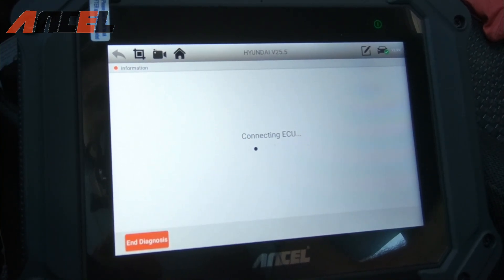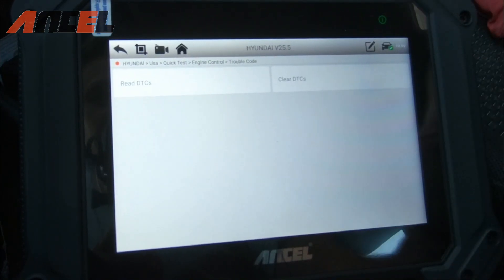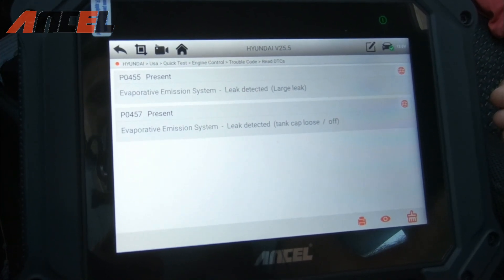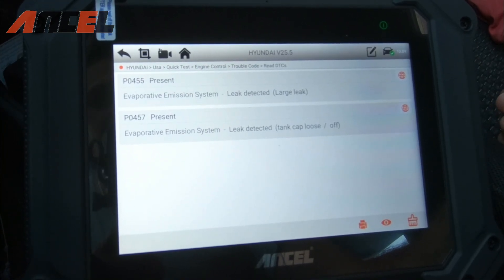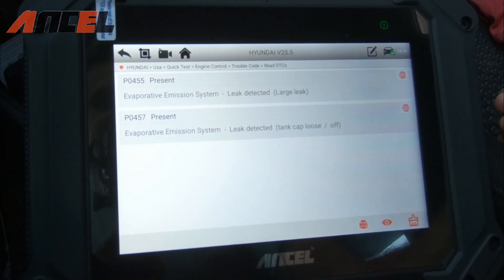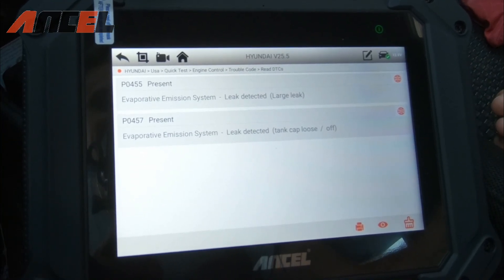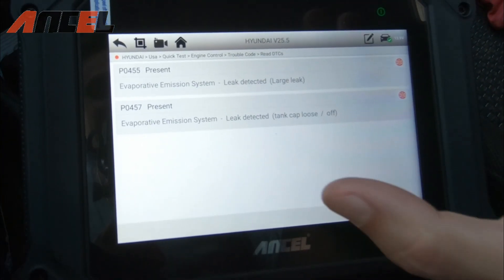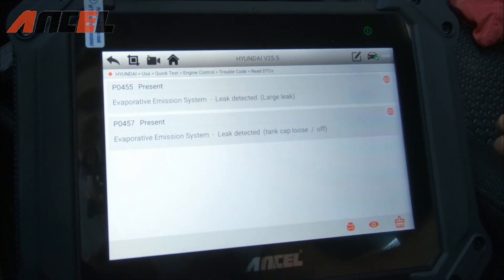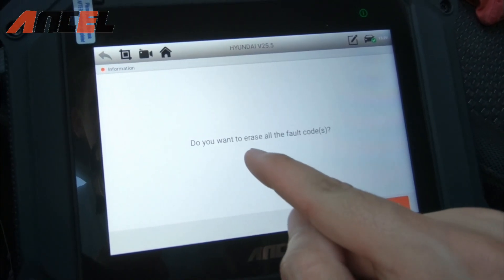We go to Trouble Codes and read the DTCs. We get two codes: P0455 and P0457, which both indicate a leak in the EVAP emission system. This Hyundai Accent has had emission codes for a while that I couldn't figure out, but hopefully this device will let us run some tests on the EVAP system and help us solve them.